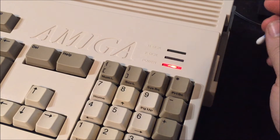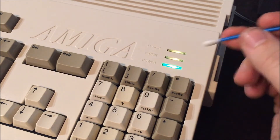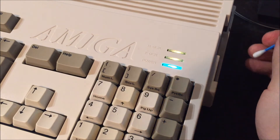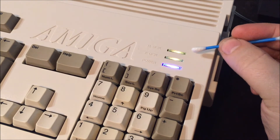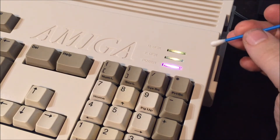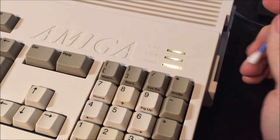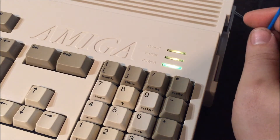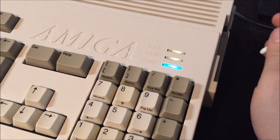If we want to change the configuration, we press select once and that takes us into edit mode. In edit mode all the lights light up so you can see them properly. This overrides whatever the Amiga is sending, so you don't get distracted. I prefer doing this when the Amiga is idling, but you can do it whenever you want.